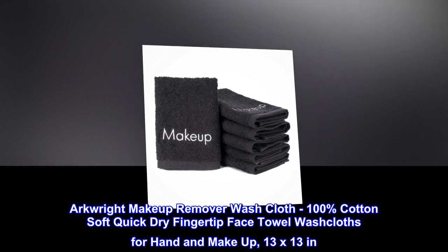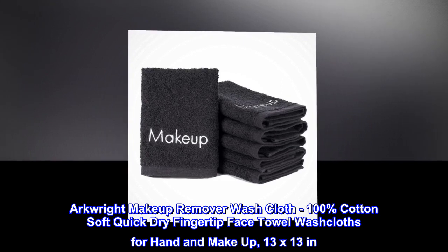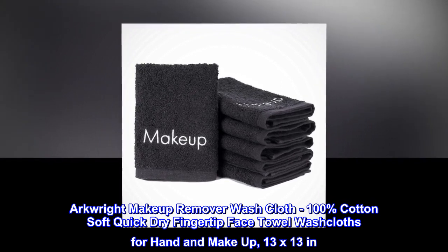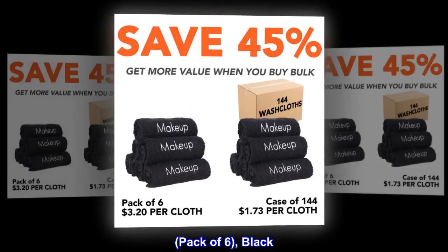Arcrite Makeup Remover Washcloth, 100% Cotton, Soft Quick-Dry Fingertip Face Towel, Washcloths for Hand and Makeup. 13x13 inches, Pack of 6, Black.